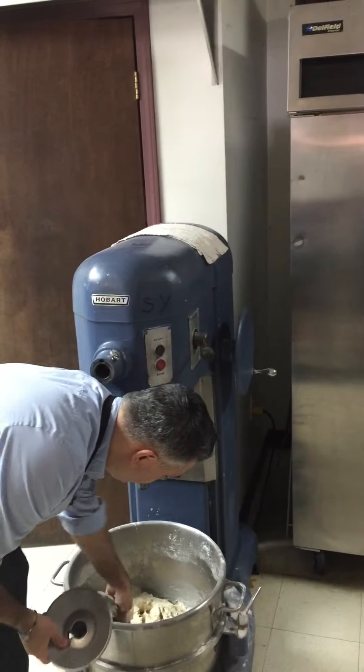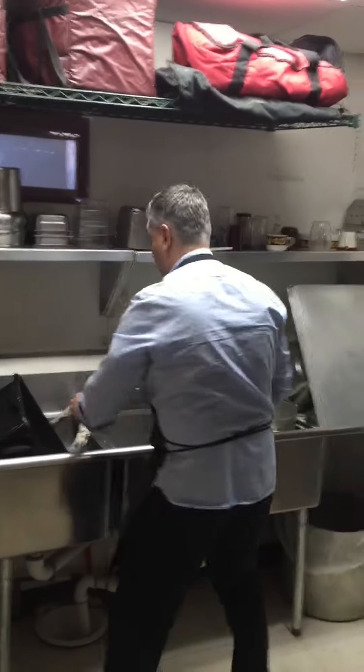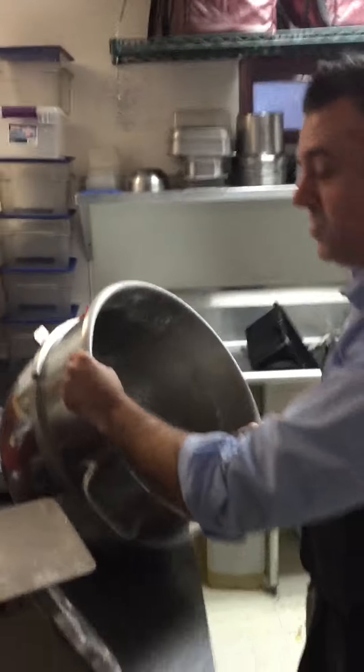See, most people they go to the gym and they lift dumbbells, right? The Pizza Man don't lift dumbbells. I lift dough balls. That's all I get in my exercise.